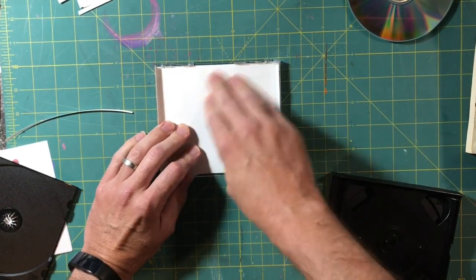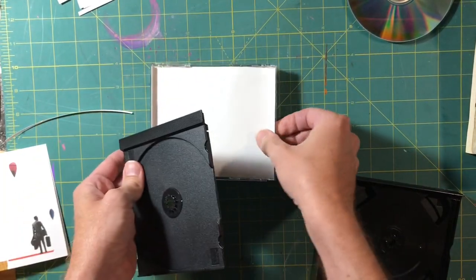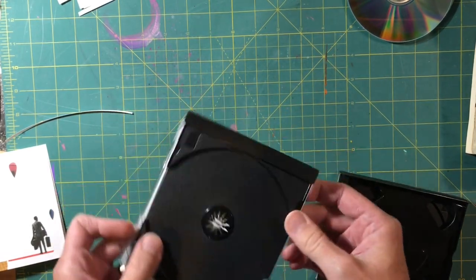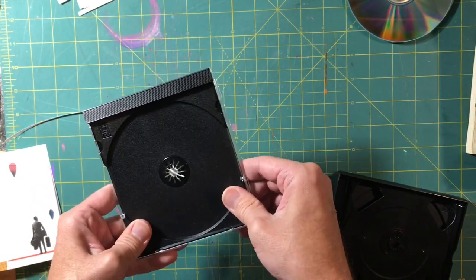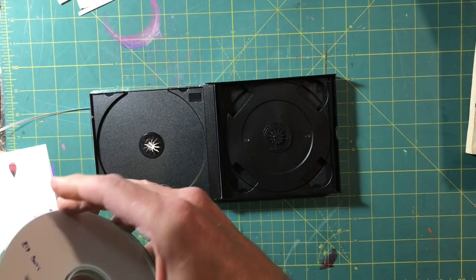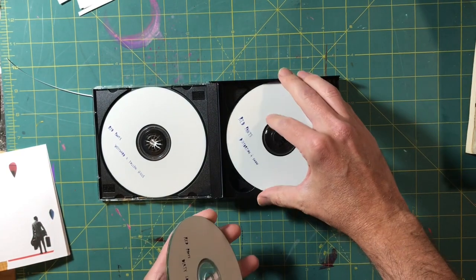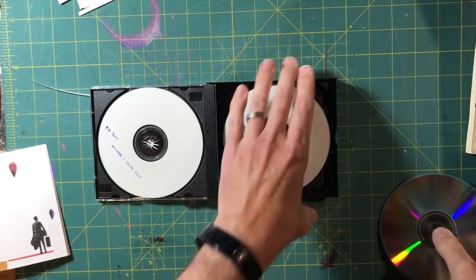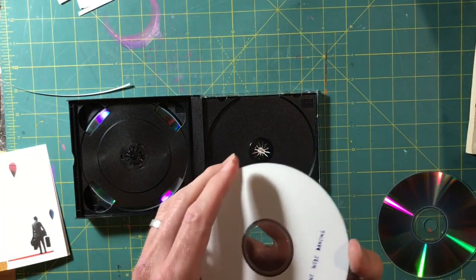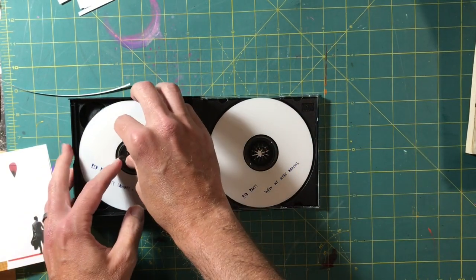I kind of wish I had done some art on the inside — like a little secret type of thing, like Radiohead or something. Maybe next time I can do something like that. Okay, here we go. We've got disc one, disc two, disc four, and disc three.